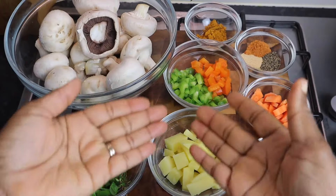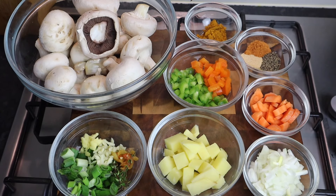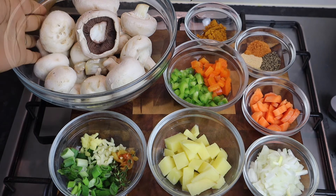Hi everyone, welcome to my channel. In this video I'll be showing you all how to make curry mushroom step by step. It's gonna be super delicious and so flavorful. Please do not forget to give this video a thumbs up and also do share — thank you all so much in advance. Stay tuned.